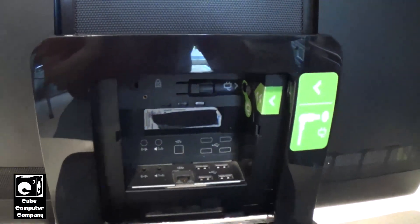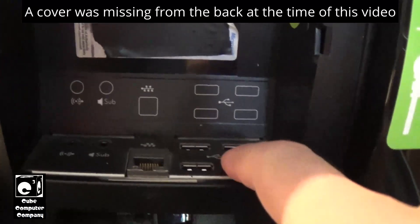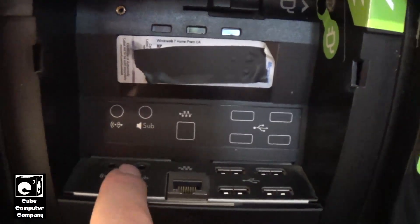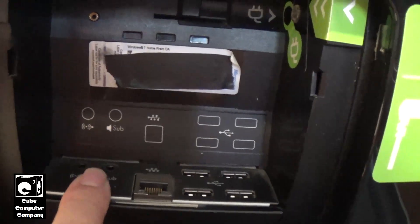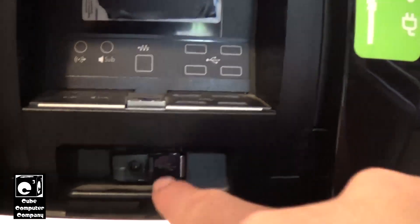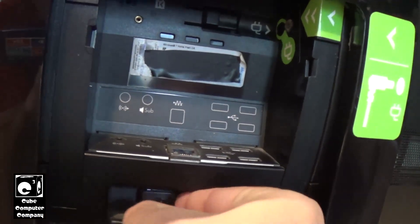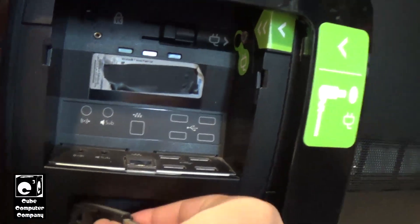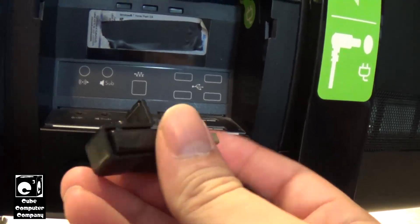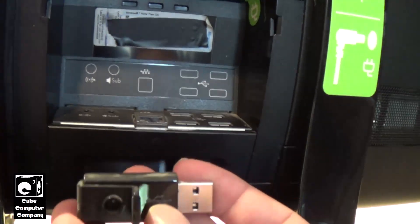Let me go ahead and tilt this up a little bit. So you can see we have four USB ports here, an ethernet connection here, and audio connections there. Your TouchSmart may be different than this, but this one in particular — if you look down there — there is another USB connection, and as you can see, this is the USB receiver for the factory-included keyboard and mouse that came with this TouchSmart.